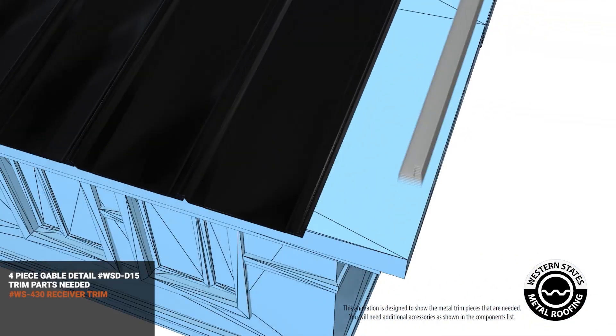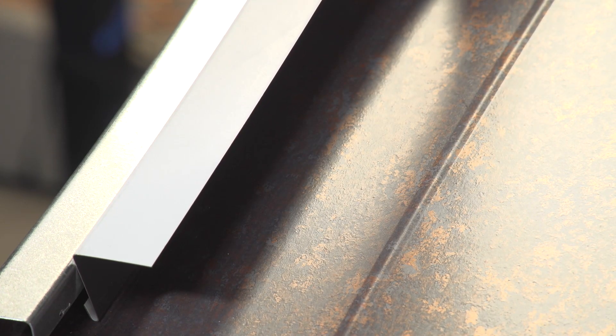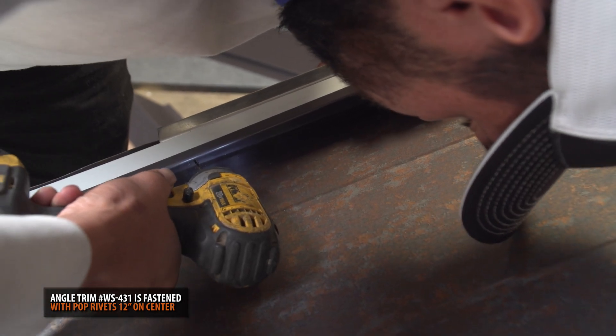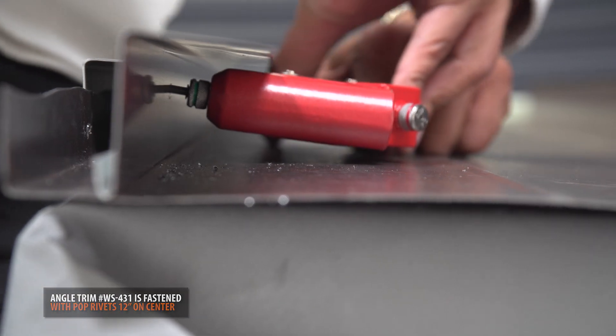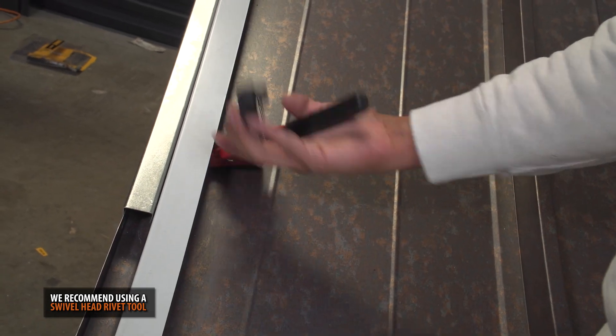Angle trim is installed in order to attach the gable and hide the galvanized part of the receiver trim. Fasten your angle trim onto the receiver trim using pop rivets placed 12 inches on center. We suggest using a swivel head pop rivet gun as it allows you to easily install rivets into the angle trim.